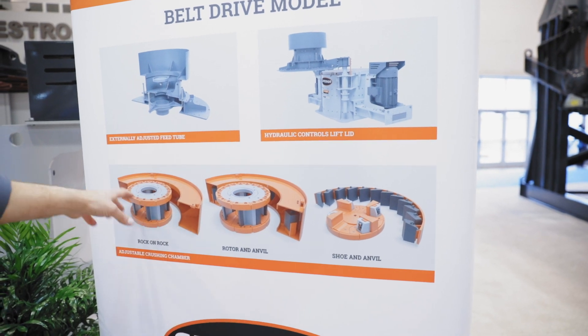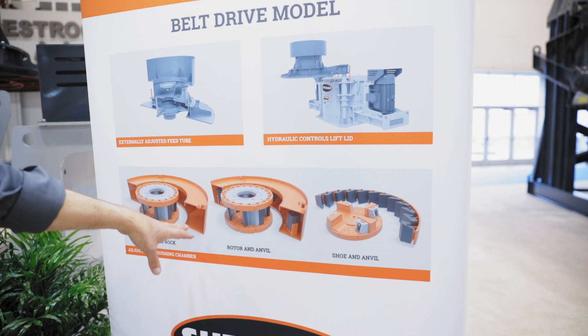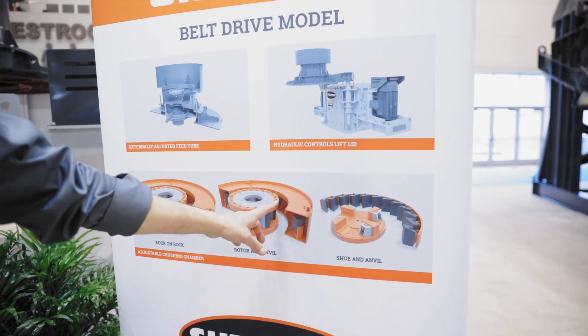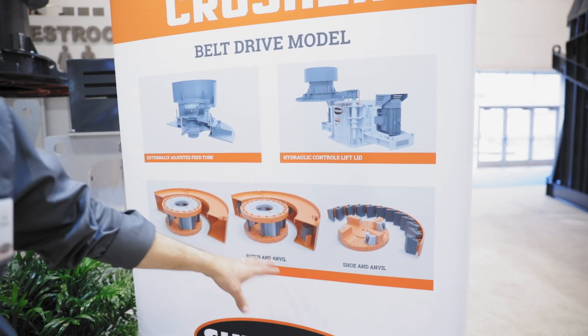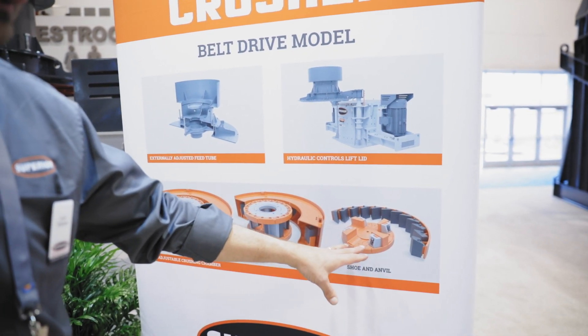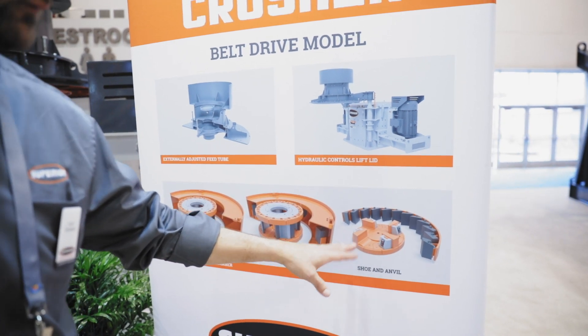We have our rock-on-rock, which is your enclosed rock rotor — a four port rotor thrown into a rock box. You can also insert anvils to help with reduction in that same configuration with the enclosed rotor. And then we can also go to an open shoe table type rotor with anvils, and that allows us to put larger feed sizes into this crusher as well.